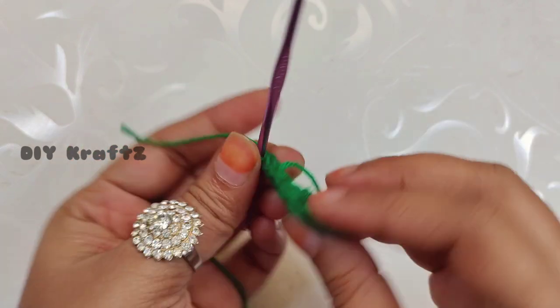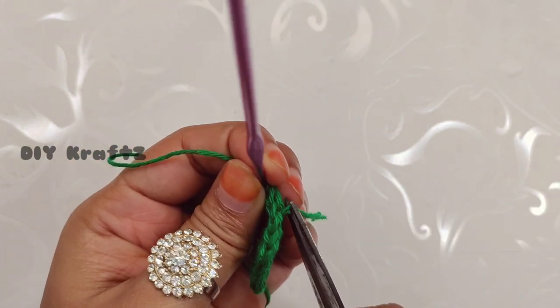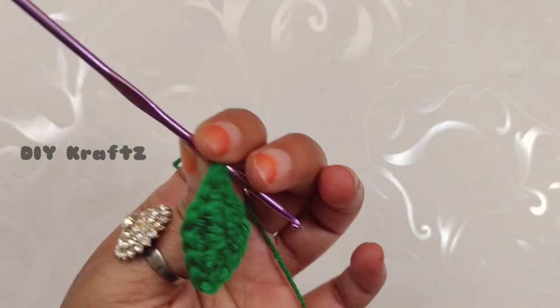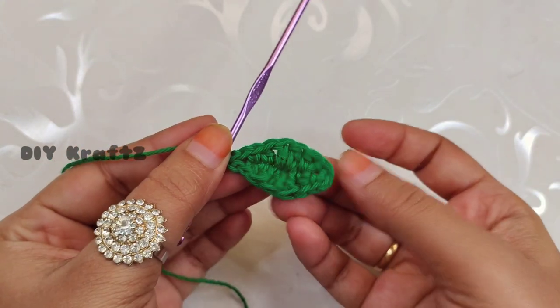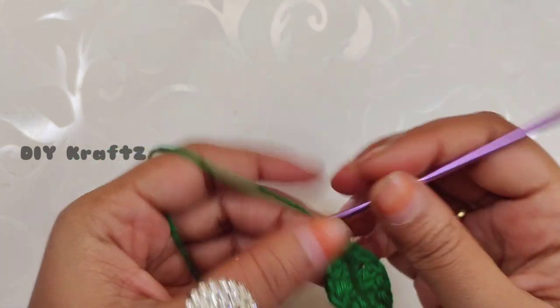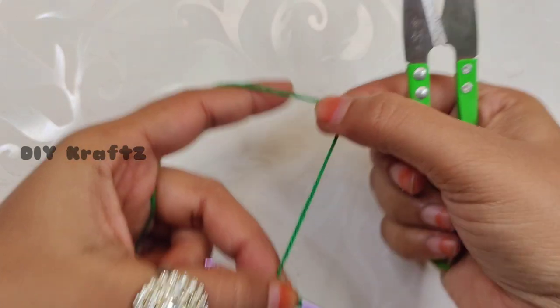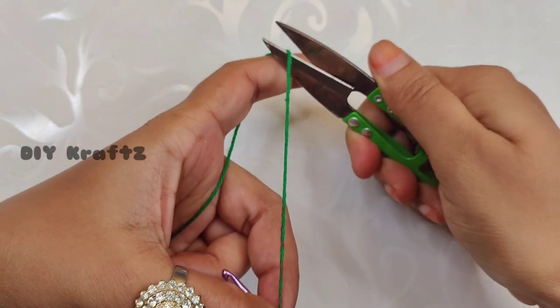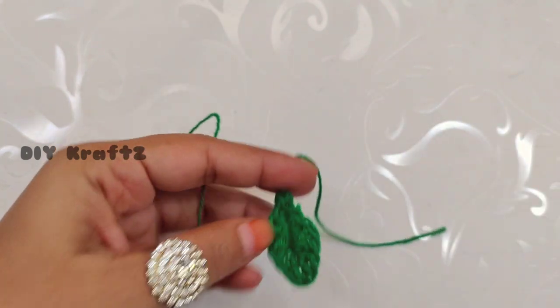Chain one and trim the excess threads. We already weaved in the tail end at the beginning. Chain one and trim the excess thread by leaving a long tail end — we will use this tail end to attach it to the stem of our apple.